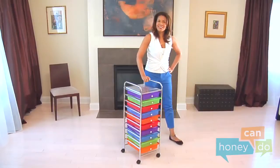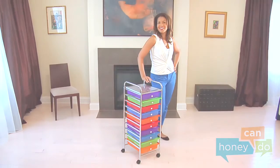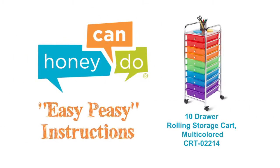And voila! The storage pot of gold at the end of the rainbow! At Honey Can Do, we don't believe you have to go broke to have a beautiful, well-organized home. Assembly should be easy to do!